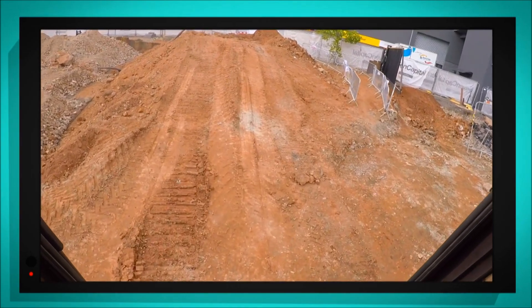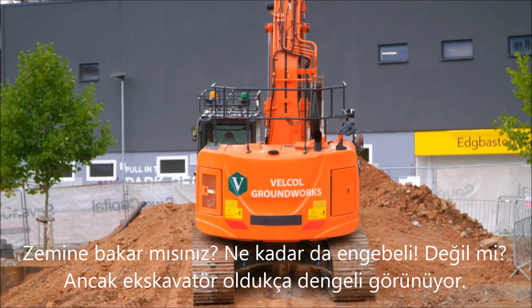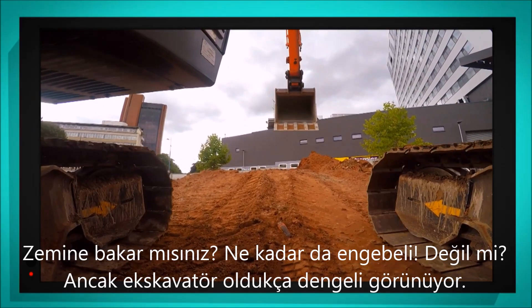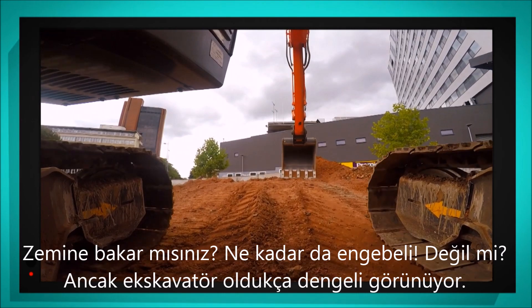The ground is really bumpy, isn't it? But the recoil spring is keeping the digger nice and steady. And the shoes are gripping the stones so it can climb up to the top.